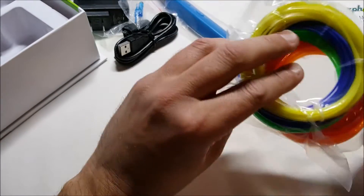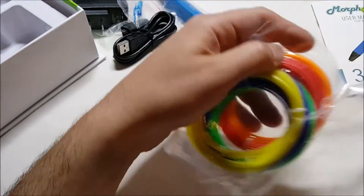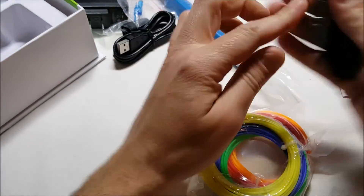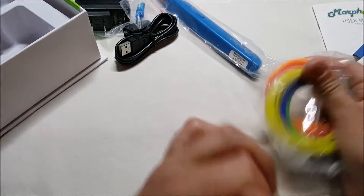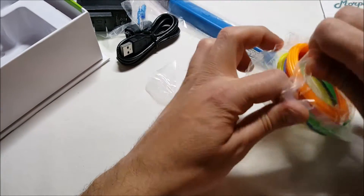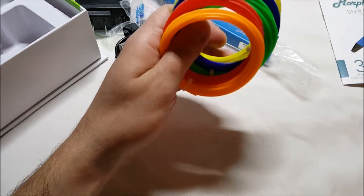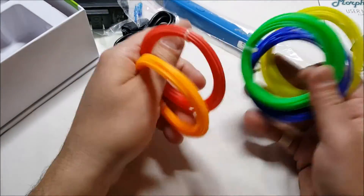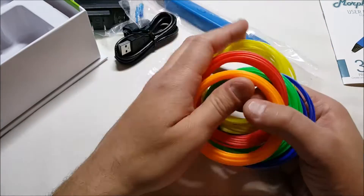Here is the filament. This is ABS filament, but it can also use PLA filament as well. You just have to switch the modes on the pen — there are buttons on there to switch it. As you can see, it's a plastic filament, essentially.